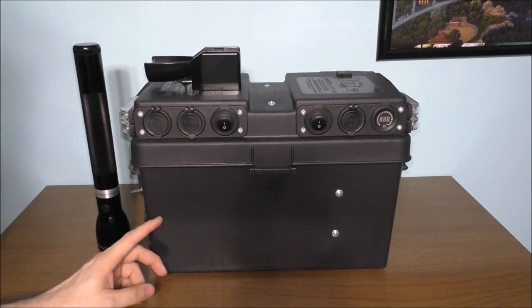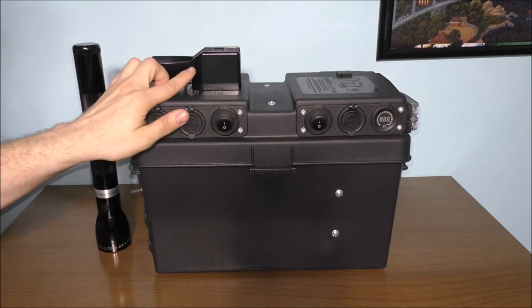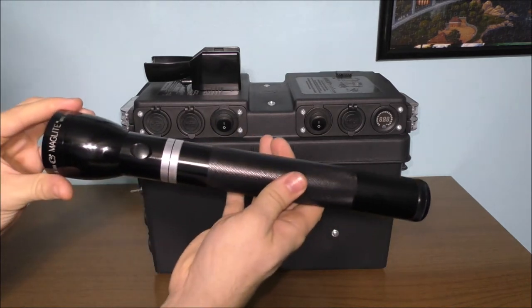At some point I'm going to add a normally-on DC switch on that unit to also have it controlled by a switch. Let's go ahead and take a look at it. We're just talking about the charging dock and the flashlight today. We're not going to talk too much about the battery backup system — we're going to talk about the Maglite and the charging dock on this system on how we're going to charge this flashlight itself.